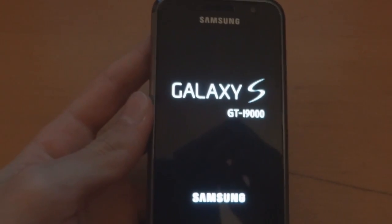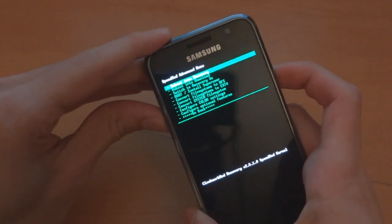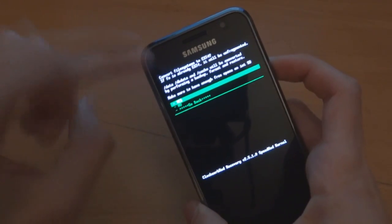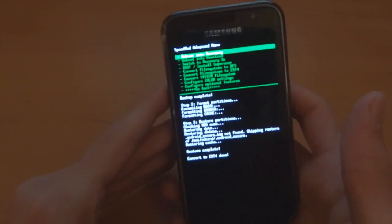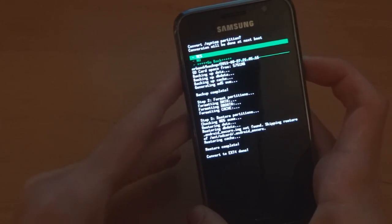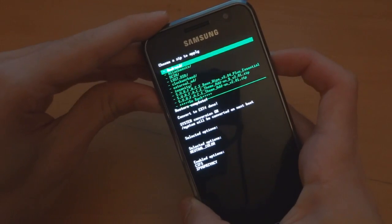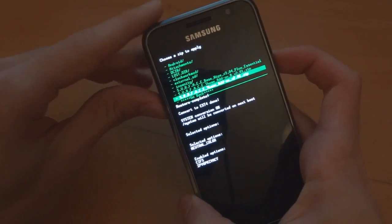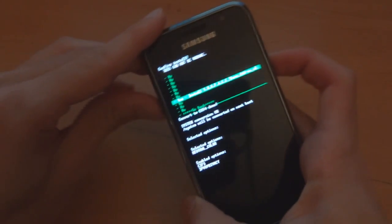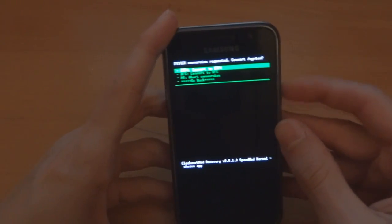Go back into ClockworkMod and what we're doing here is checking that the lag fix has been enabled. Go to Speed Mod and convert to ext4 — right, that took longer than expected but there we go. Now go to 'convert system file system' and your system conversion is on. We can also install other things — for example the theme add-on. I'm going to go for the transparent theme add-on v2.01 and apply that as well. Now reboot system now — ext4 conversion confirmed.